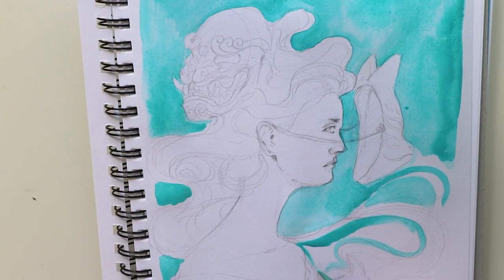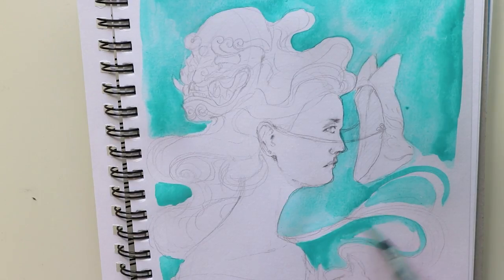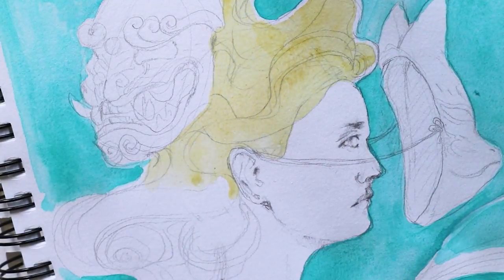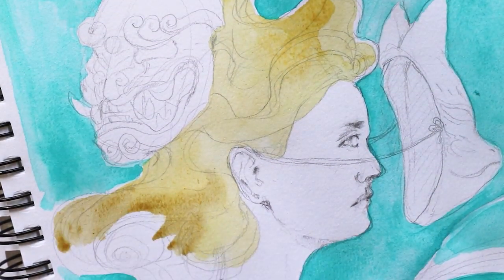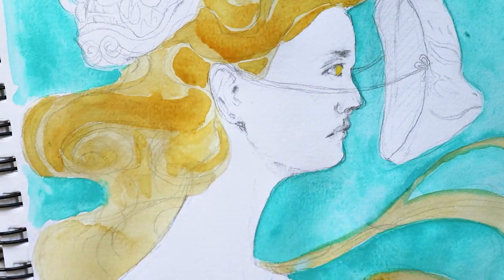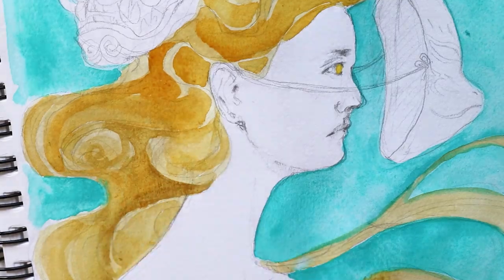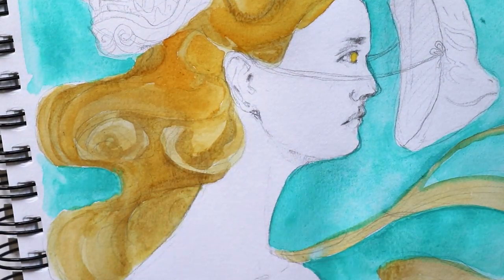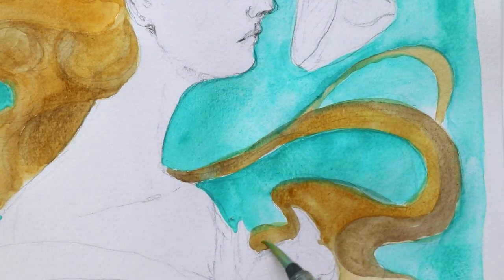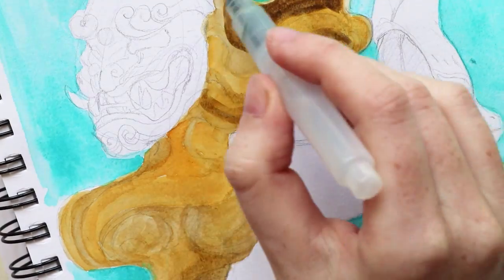Initially I wanted the background color to be very flat, but doing this with watercolors isn't that easy, so I moved on to the hair. At the beginning I planned to do a gradient starting from a light orange going to a brown at the ends, but then I went too dark and changed my plans, coloring her hair a bit differently.